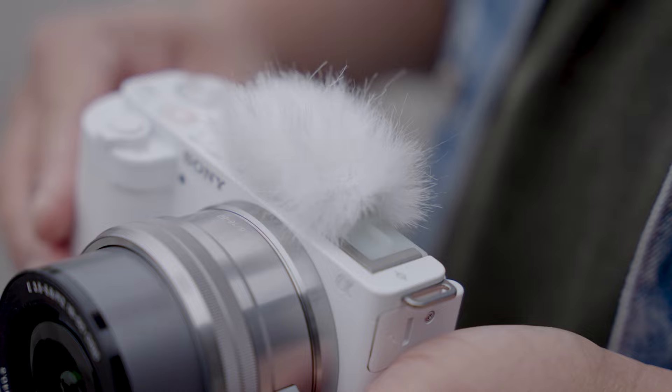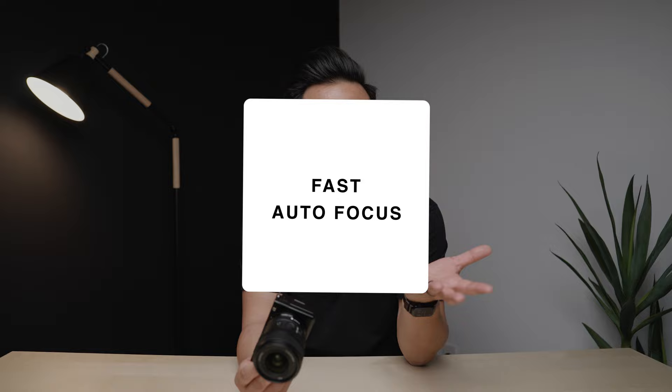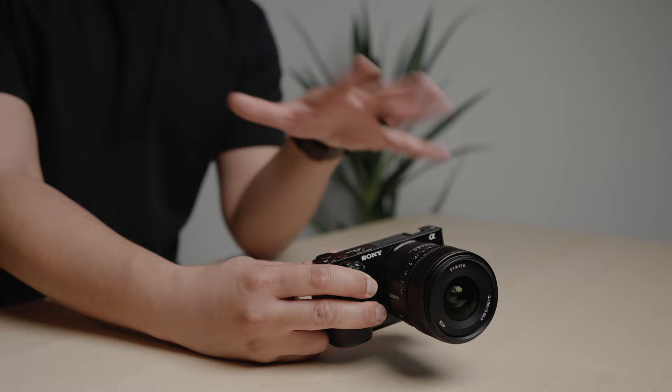Reason number seven: fast autofocus. That kind of applies to most Sony cameras, and the ZV-E10 is no different — autofocus is super fast, very accurate, and Sony definitely has the best autofocusing system of any camera out there.